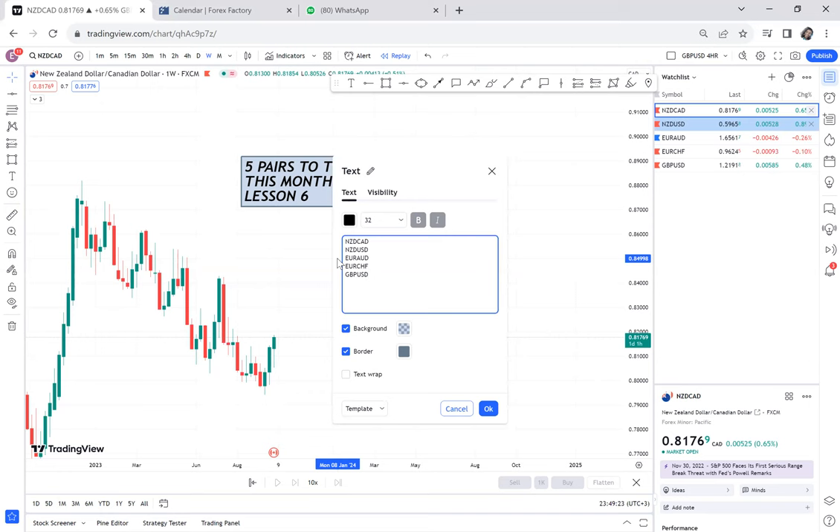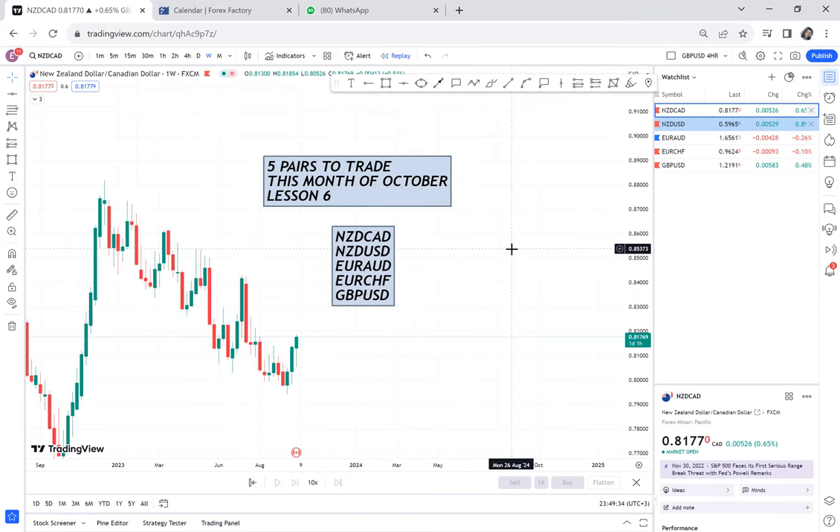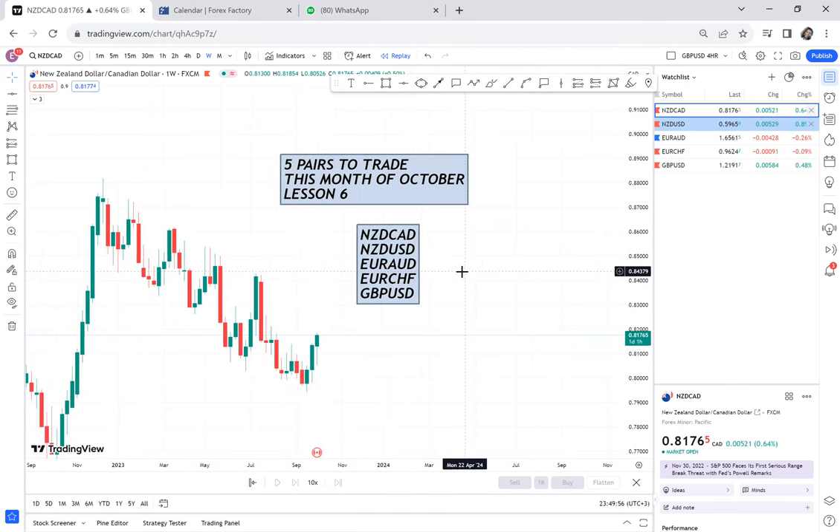If you can focus on these pairs, mostly for the swing trades you want to do, you focus on these pairs and then for the rest of the pairs maybe you do scalping — you will notice a difference. Today we will start with NSD/CAD, then I'll do NSD/USD and EUR/AUD. For EUR/CHF and GBP/USD I have already done a detailed video because they had already given an opportunity for a buy, so I'll just mention what is happening with those trades.